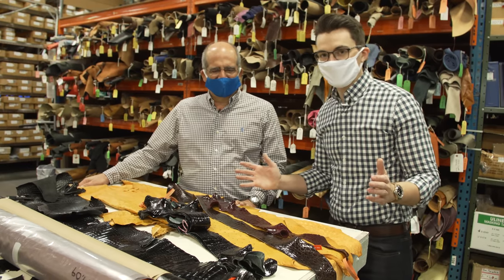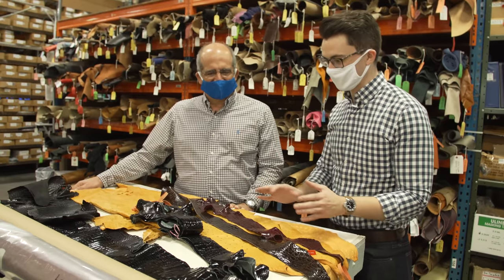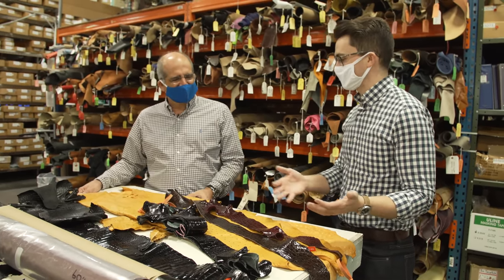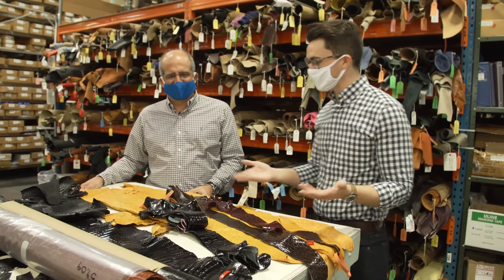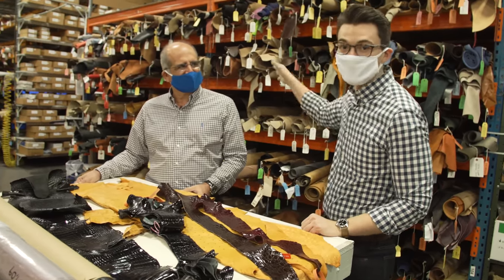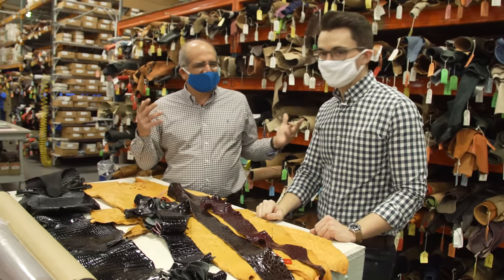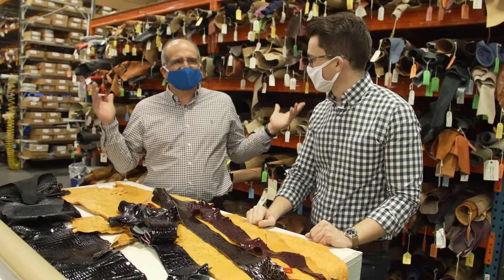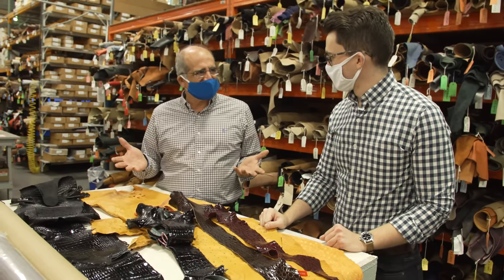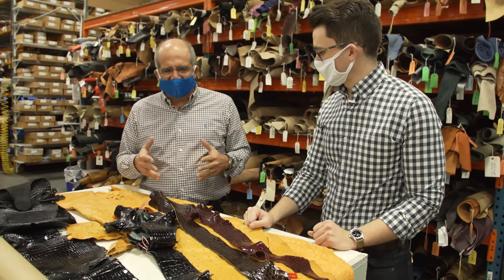We're back with Greg and we have some raw materials to look at. When people are looking at leather goods, they don't always know what they're looking at — what's a good material, what's a bad material. This is our leather and material room — there are hundreds of thousands of square feet of leathers, and probably tens of thousands of exotic skins. We're going to go over some of the exotics today and the differences.